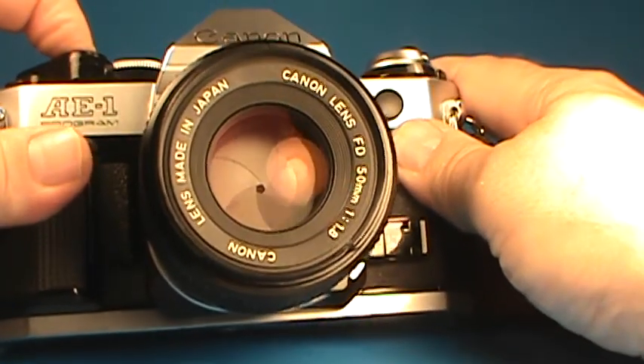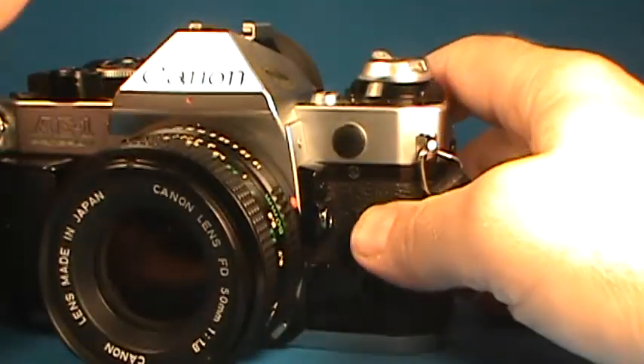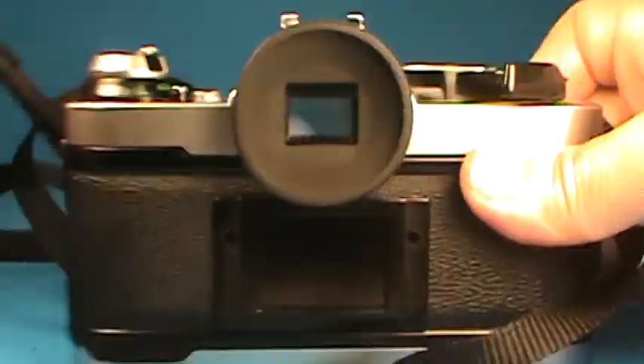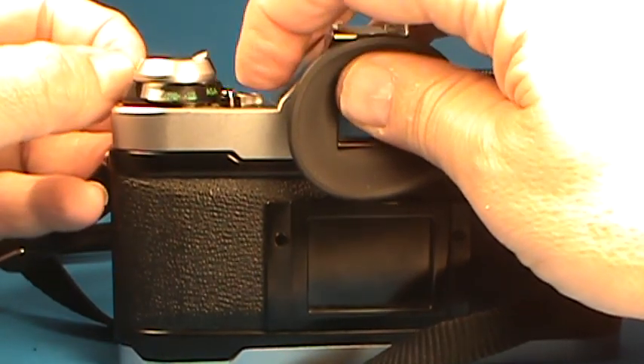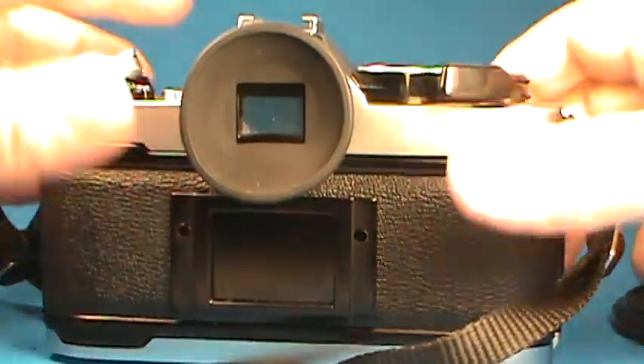It stays stopped down as long as I hold the button down. Looking around the back, we can set the ASA value right here — more commonly known to younger people today as the ISO value; it was the same.